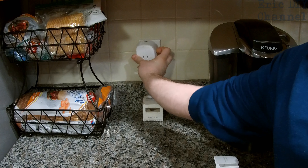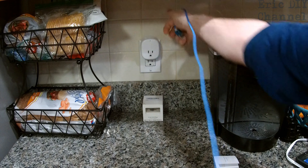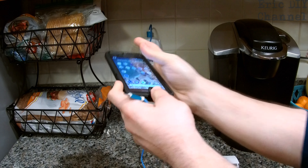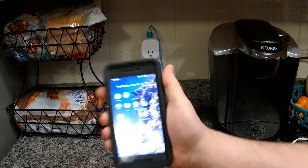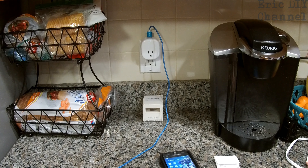Just plug it in, get your USB cord right here. Let's say you need to charge your cell phone — just plug that right into your phone and it charges right there. That is a handy feature to have. Not every single smart Wi-Fi plug out there has a USB port on it to charge devices.